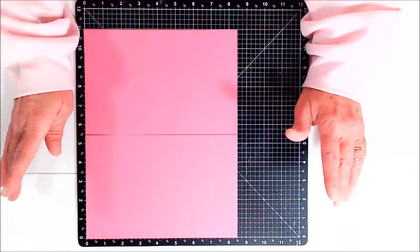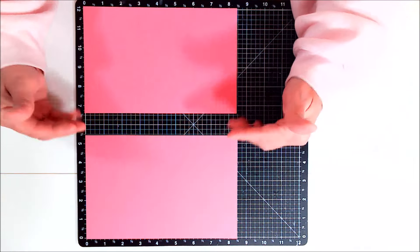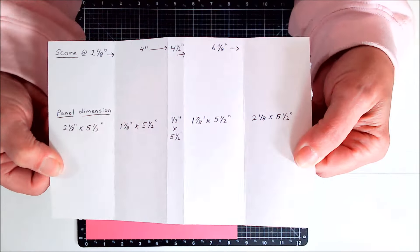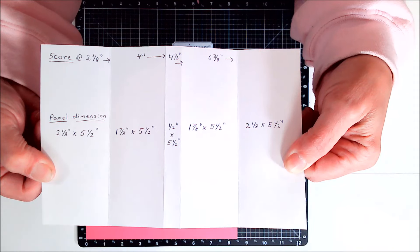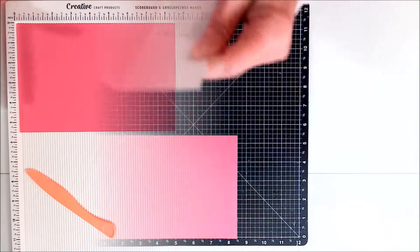This card fold is really easy. I started off with a piece of 8½ by 11 inch cardstock and cut that in half, leaving 5½ by 8½, and that's what I need to make the card. I now have enough to make two cards. Here are the directions on how to score and the size of each panel — that is the size of each panel after you are done scoring, not the size you cut the layers to. Feel free to pause the video and write this information down.